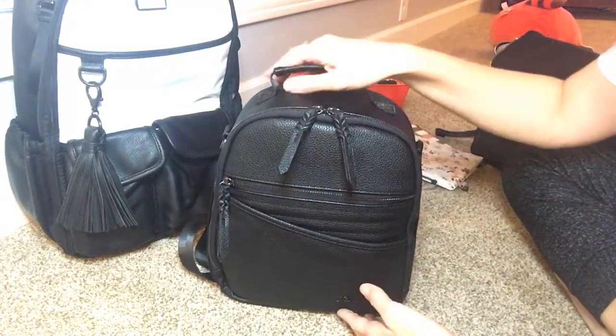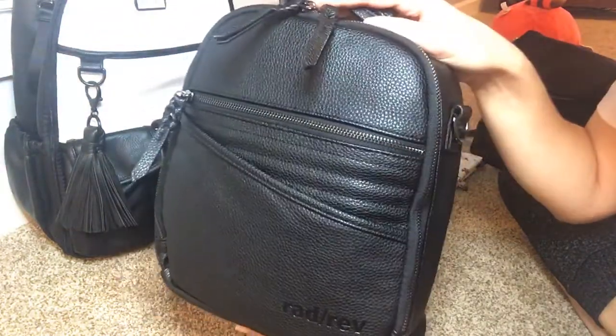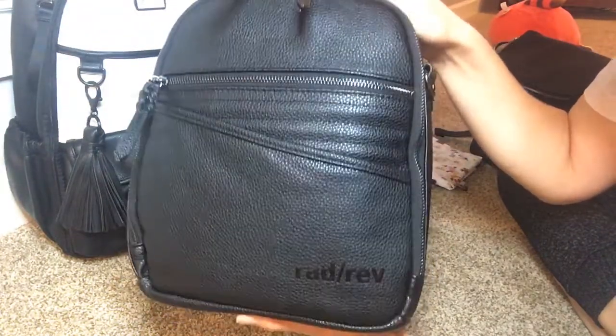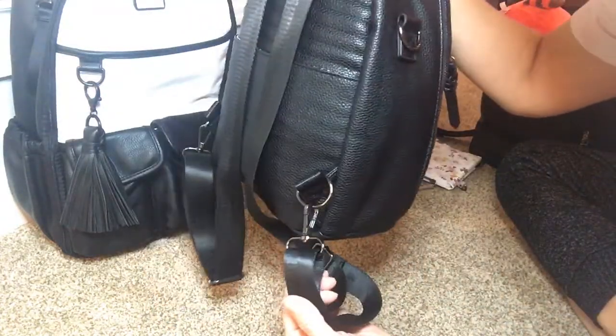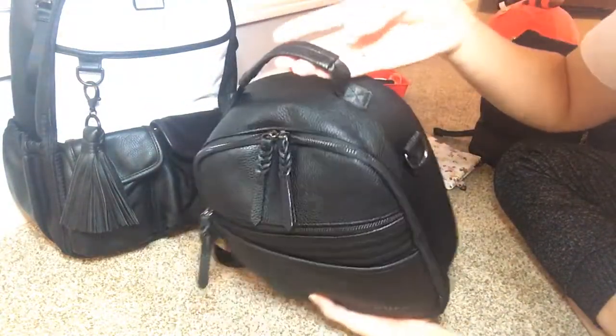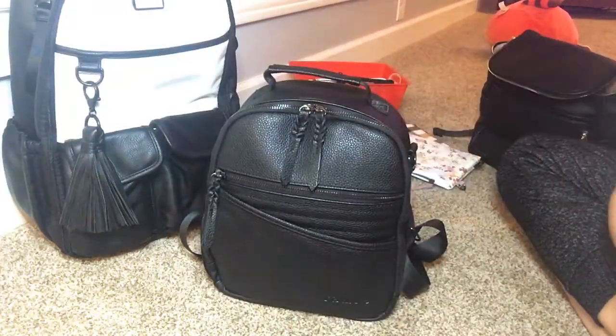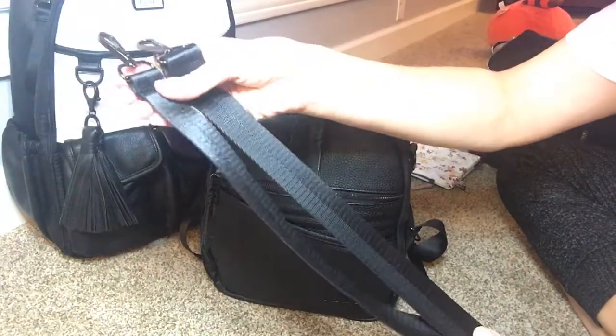Hey everyone, welcome to my channel. Today I'm going to do a quick little overview of the Rad Rev Mini backpack. I have it here in black with gunmetal hardware. This is a convertible bag — you can detach the backpack straps and tuck them back into this little slip pocket. It has a grab handle on the top and also comes with a shoulder strap, not a crossbody strap, just a shoulder strap.